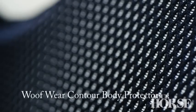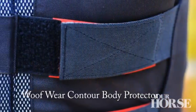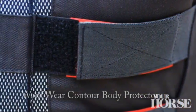Following on from our recent buyer's guide to body protectors, we're going to take a closer look at one particular body protector to show you some of the key features. Adjustments at the side and at the shoulders give a close, safe, comfortable fit.